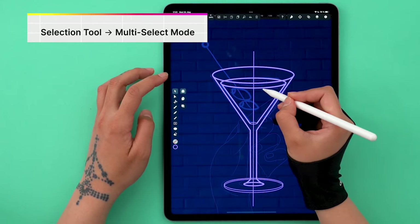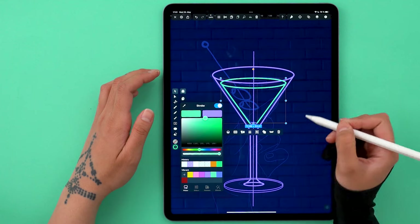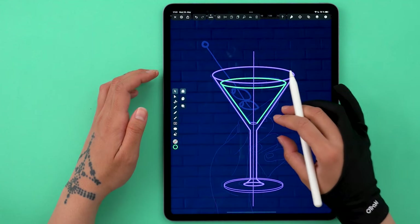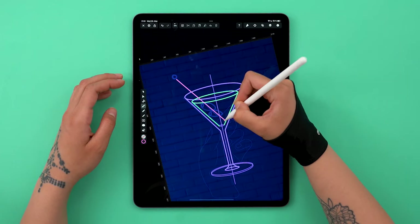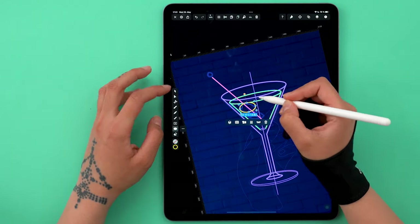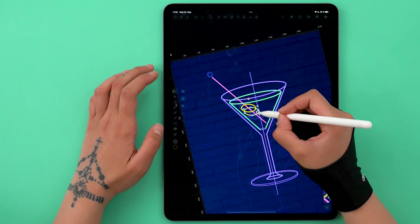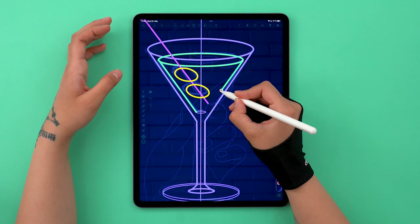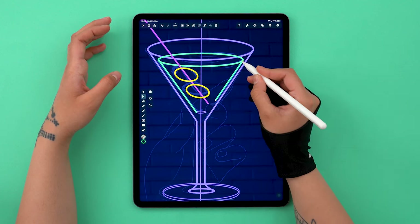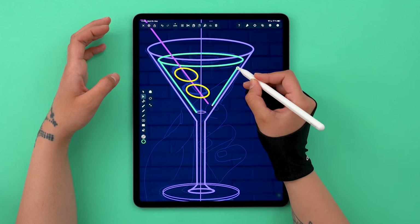With multi-select mode turned on, I just select all these lines here and tap on green in my palette. Let's use the pink to create the martini stick, and the yellow to create the olives — draw one and copy to create two. I think it looks a bit too perfect, and since I'm going for a more realistic neon effect, I'm going to make some gaps in the lines.